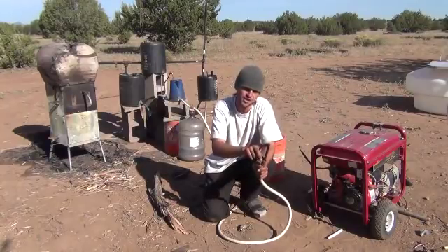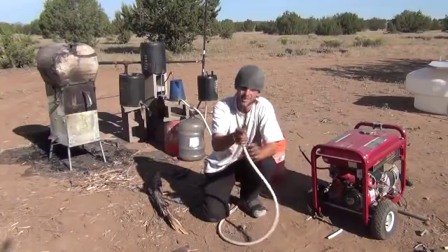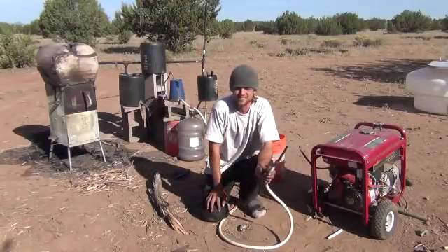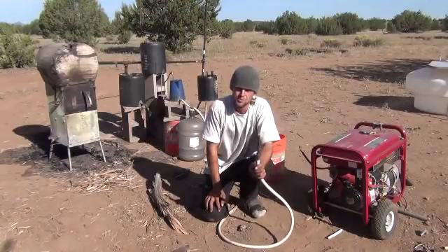That flame is going to run the refrigeration unit — so that will run off into your propane powered refrigerator. That smoke is going to run your generator. The wood stove will heat your house and your hot water and produce crude oil — refine it into gasoline for your car. Until next time, I hope you enjoyed. This was Mr. Teslonian and the Teslonian Man Show.